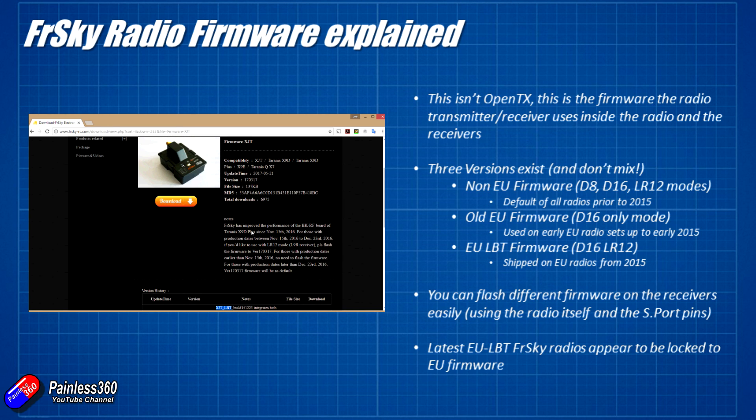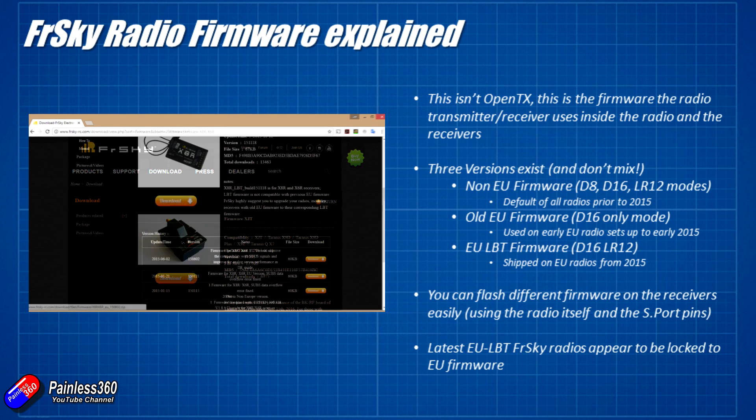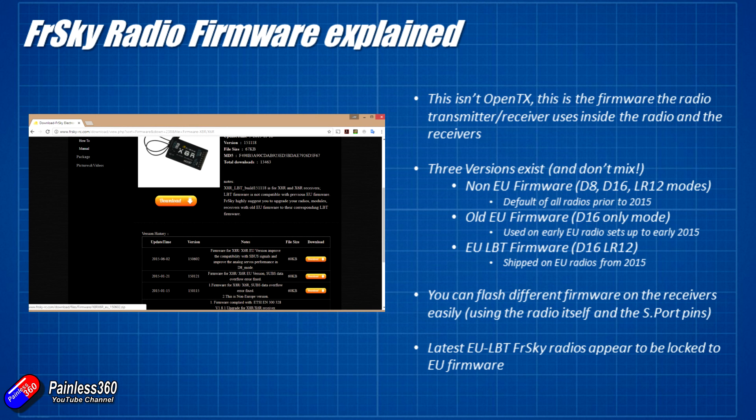Very early in 2015 the new firmware came around: the EU LBT firmware. LBT stands for Listen Before Talk and it had to be introduced to comply with new European legislation — specifically ETSI EN300 328 v1.8.1 for RF transmissions, introduced on the 1st of January 2015. It basically said the system had to listen to the local radio frequency environment before it selected the frequencies it was going to use, and then started to work.